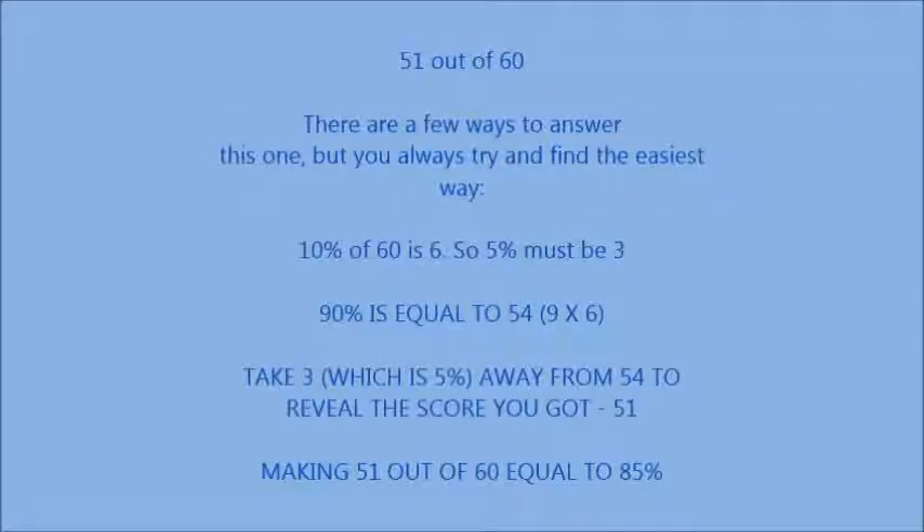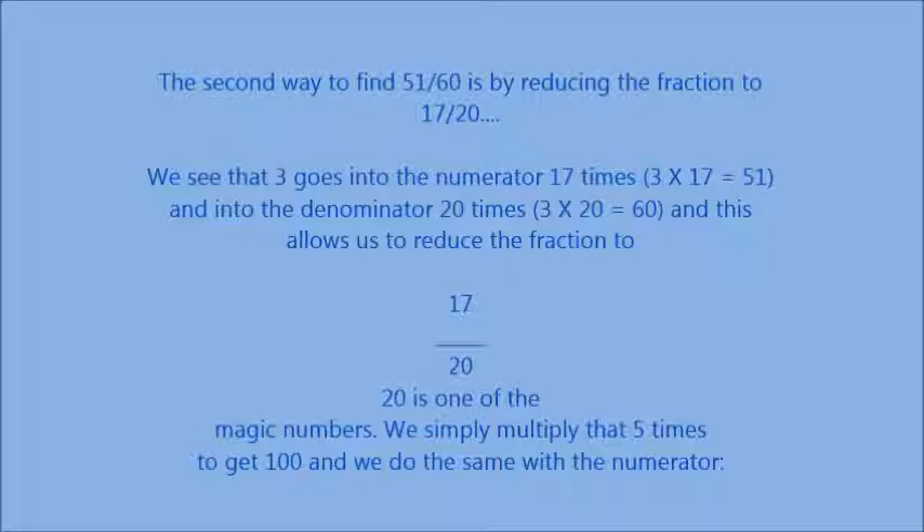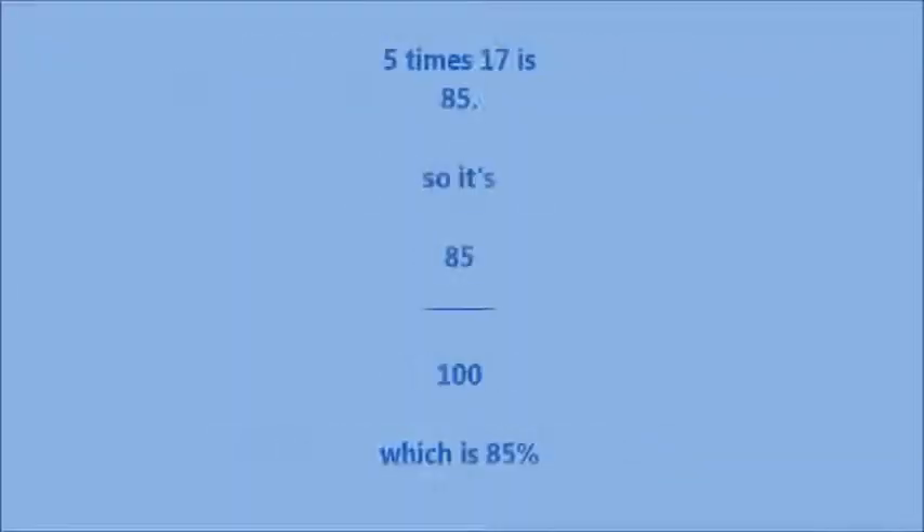51 out of 60 — there are a few ways to answer this. 10% of 60 is 6, so 5% must be 3. 90% is equal to 54. Take 3 (which is 5%) away from 54 to reveal the score you got: 51, making 51 out of 60 equal to 85%. The second way is by reducing the fraction to 17 over 20. Since 20 is a magic number, multiply it 5 times to get 100, and do the same with the numerator: 5 times 17 is 85.